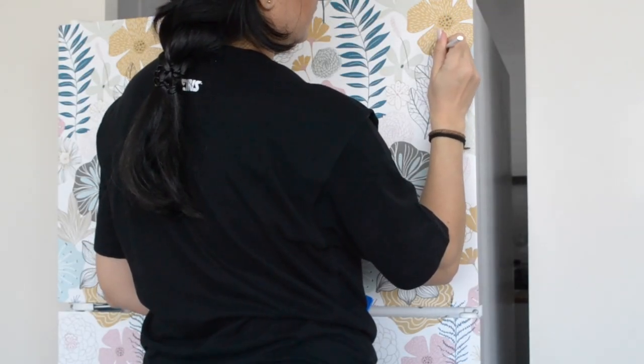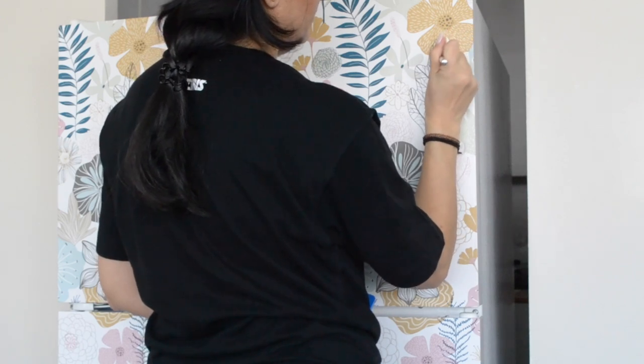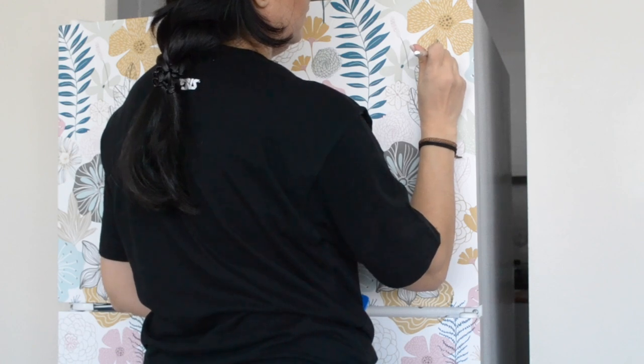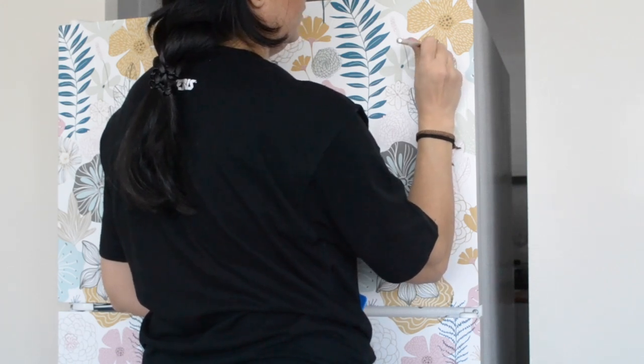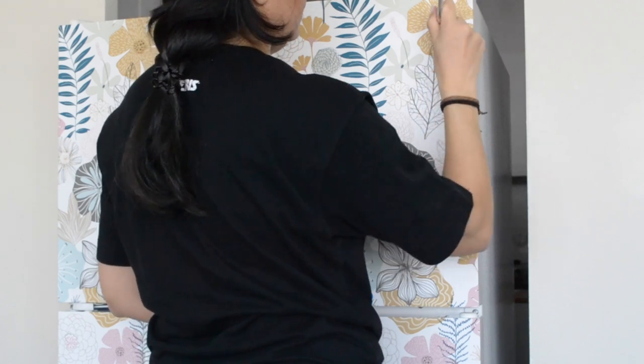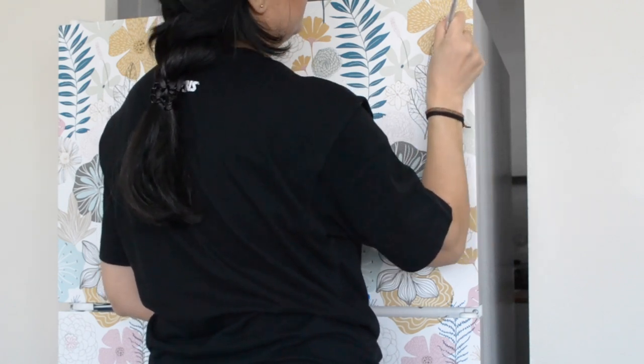Here we have a nail from the door handle that we could not remove. The key to working around this area is to make tiny relief cuts so that the wallpaper can relax around each section. Cut the corners to wrap around the nail, and then use the squeegee to level up the wallpaper.